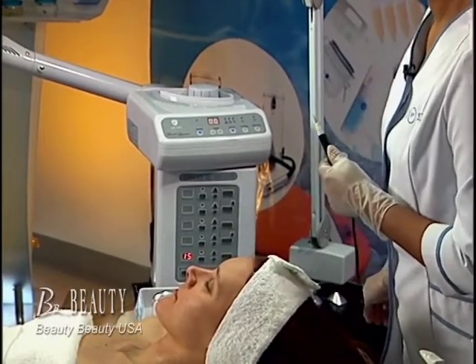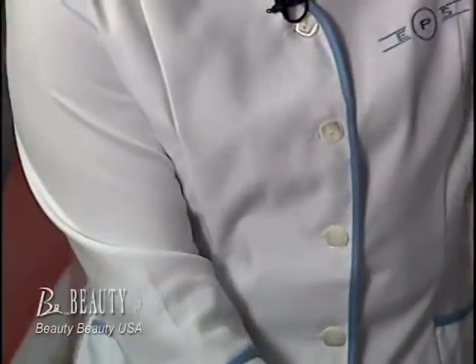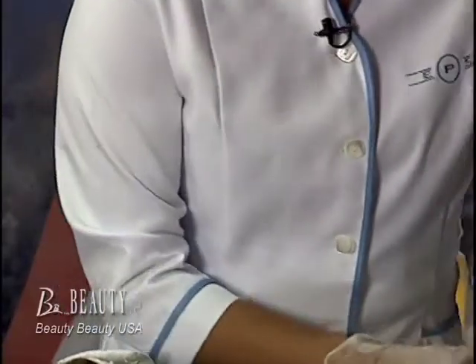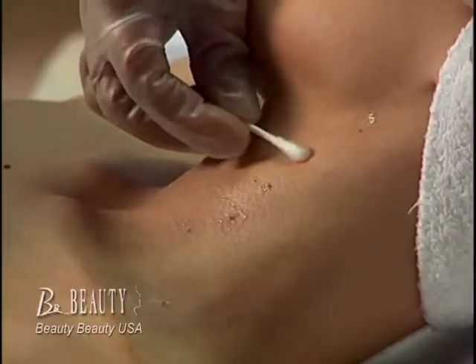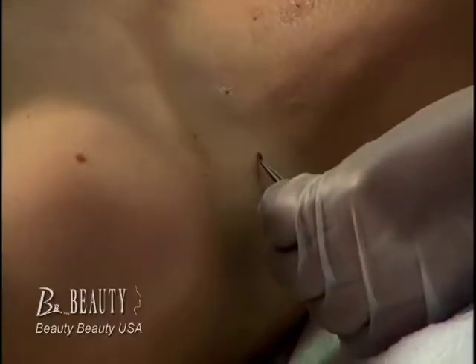Before any electrolysis or speck removing treatment, the esthetician needs to apply a topical anesthesia to numb the given area of treatment. The anesthesia takes about 20 minutes to take effect.